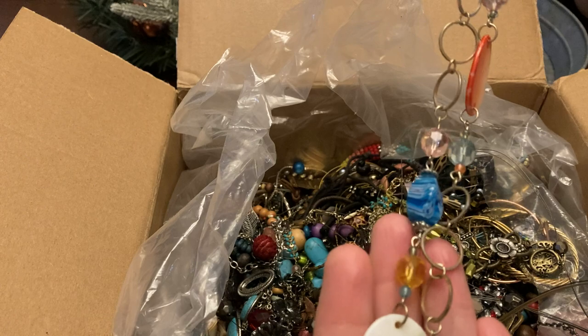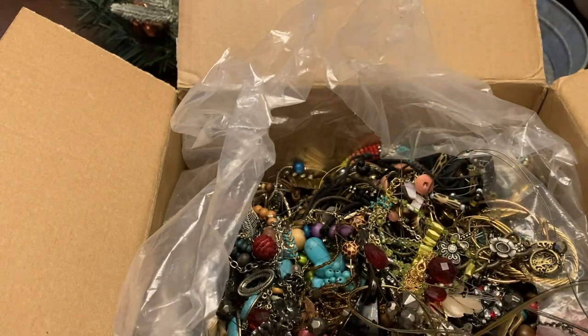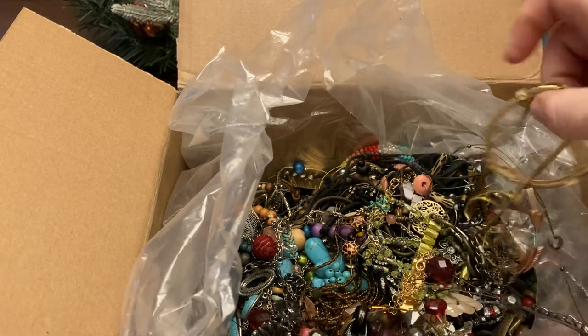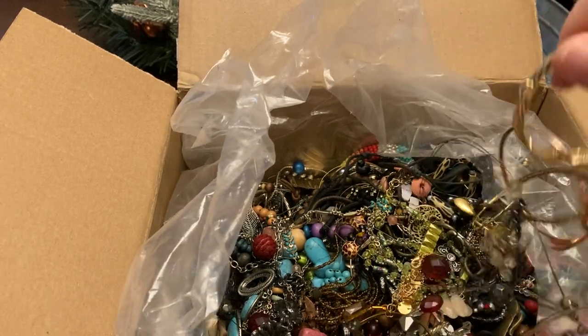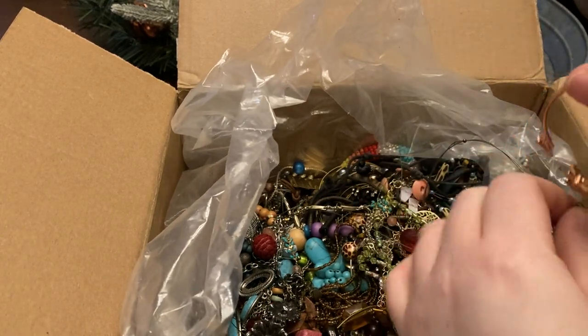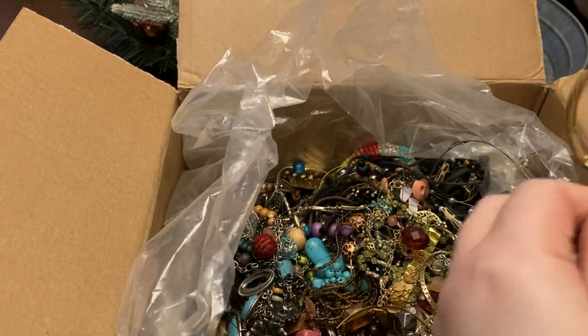We've got glass beads — millefiori — that's a good one. I think I may have some more boxes like this downstairs, so we may do this more than once if you all like it.